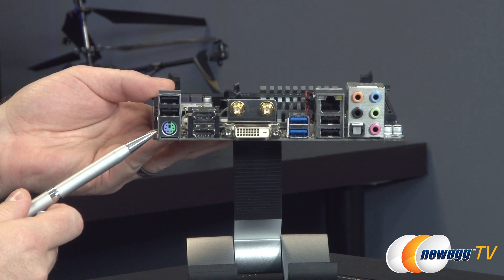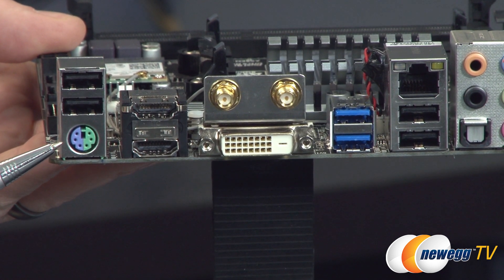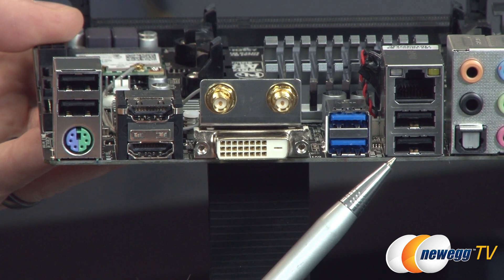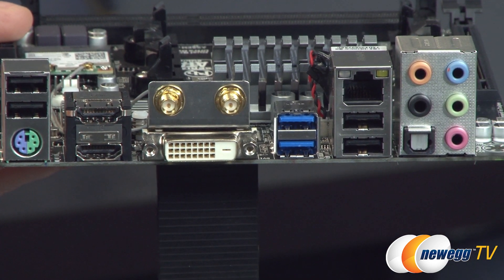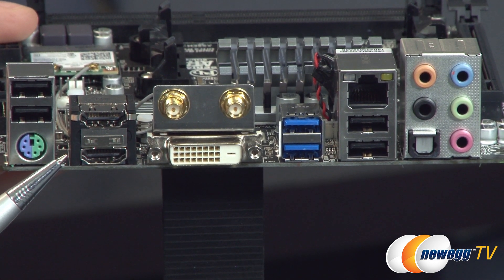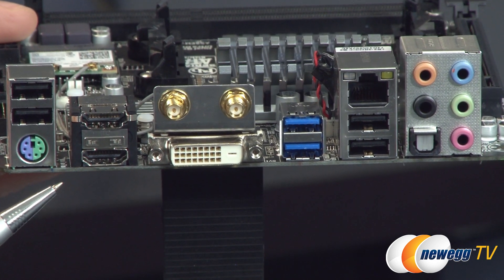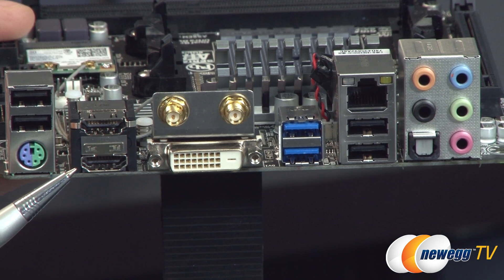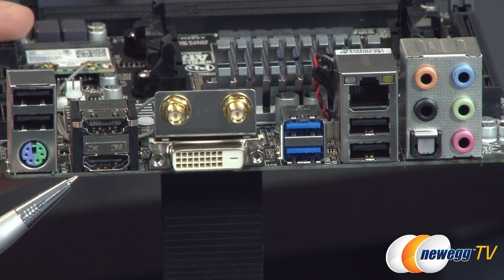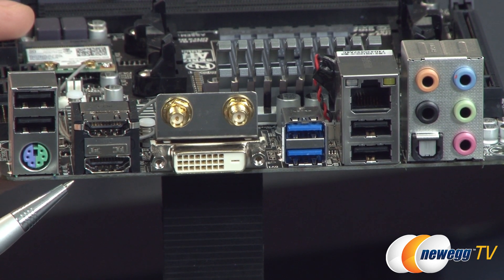Looking at the IO at the back: on the left, there's a PS2 combo port, so you can use it for a mouse or keyboard — great for older peripherals. You have four USB 2.0 ports and an HDMI out. There are actually two HDMI outs, which is convenient. The HDMI out can do a resolution up to 4K or 4096 by 2160, but only when using the newest FM2 Plus or Kaveri APUs. Otherwise, HDMI 1.4 support will give you a maximum resolution of 1920 by 1200.